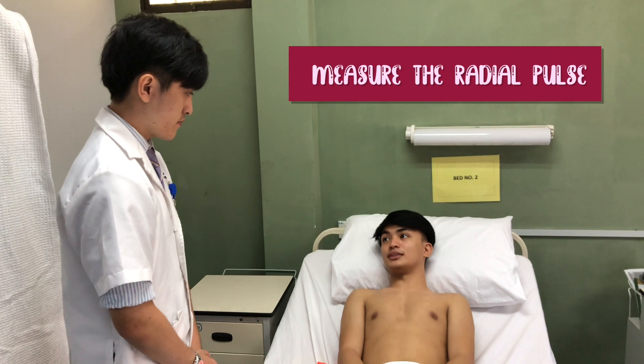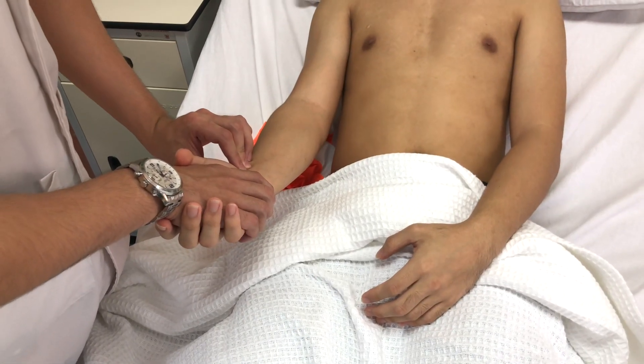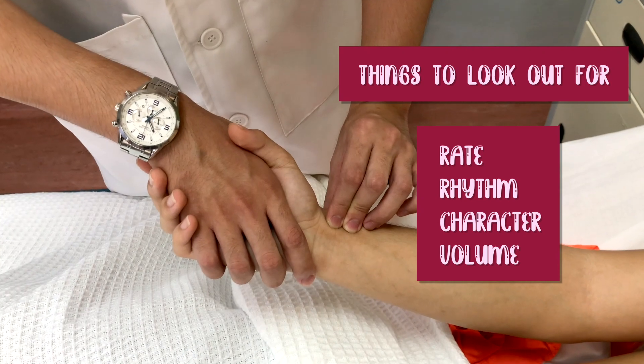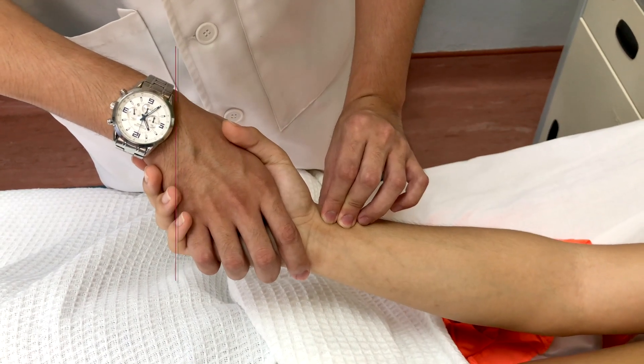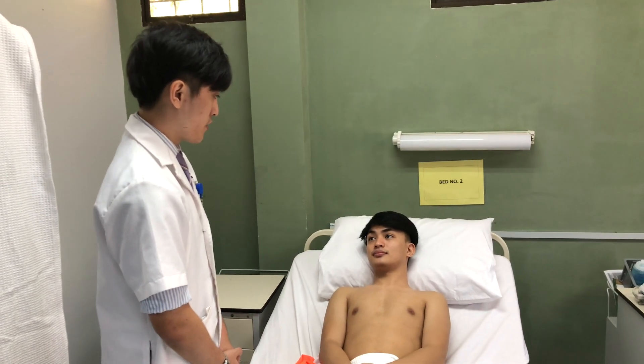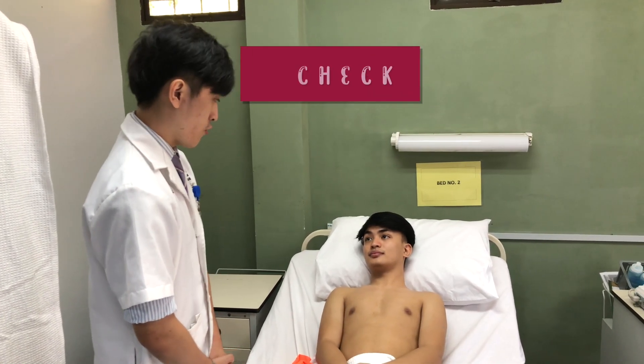Now I would like to take your pulse. The pulse rate is 80 beats per minute, regular rhythm, good volume, and the character is normal.